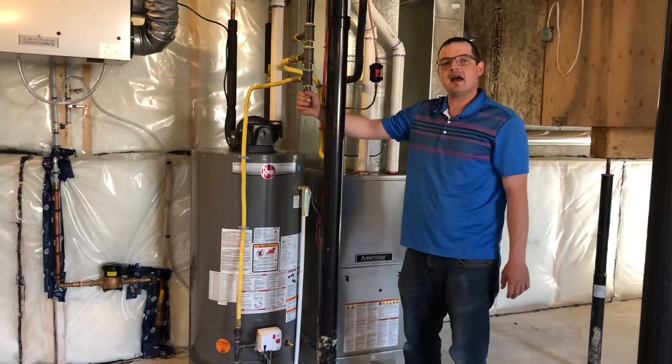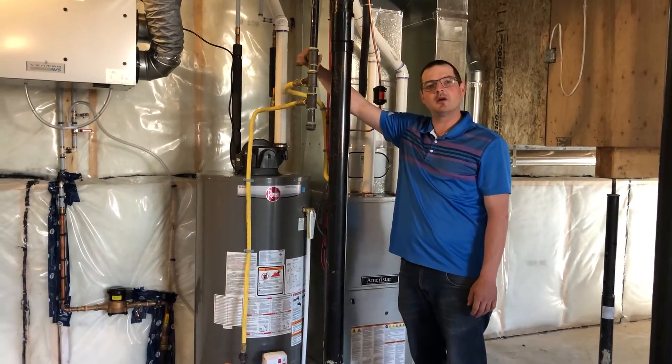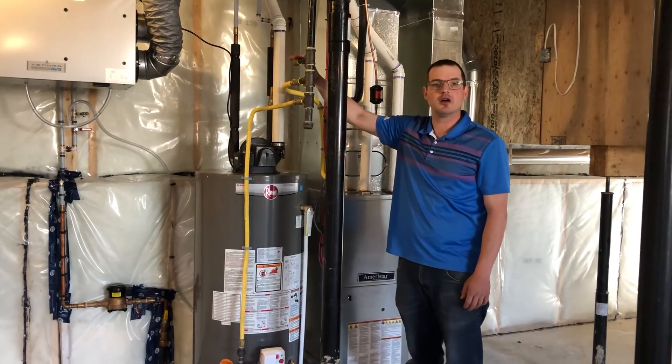Your main gas tree — we always provide an open one for future expansion, whether you want to go with a gas line to your deck, a heater to your garage, or other future additions.